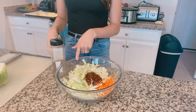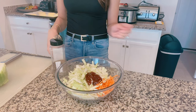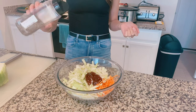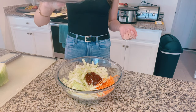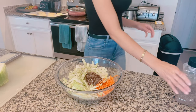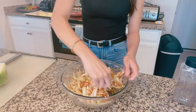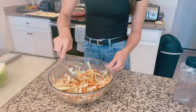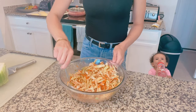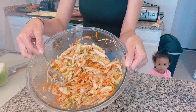We've got the cabbage sliced up, the carrots sliced up, and the barbecue in — that's probably about a third cup of barbecue. We're going to sprinkle a little pepper and give it a stir. Our slaw is ready. Looks good, smells good.